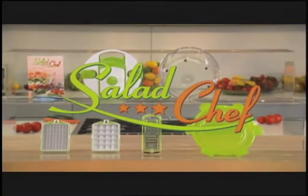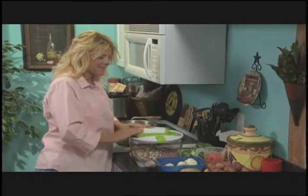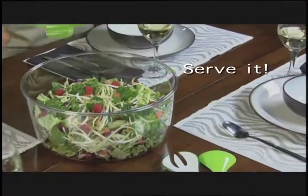Introducing Salad Chef, the revolutionary salad making system that makes the world's greatest salads as fast as one, two, three. Slicing, spin it, seal it, store it and serve it all in one.